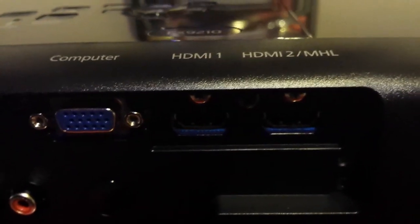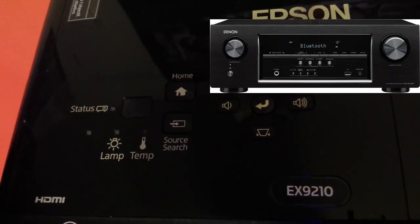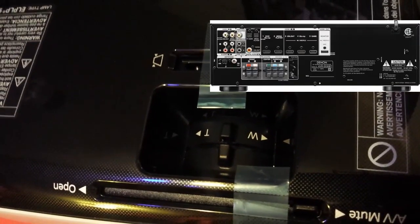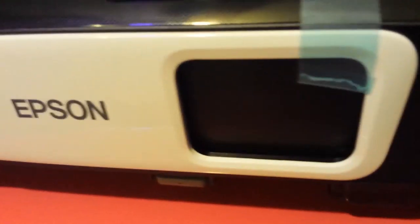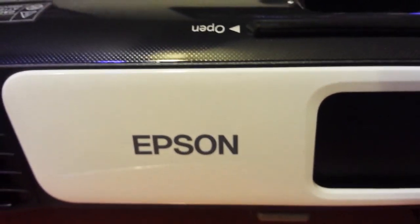I love this projector — nothing but awesomeness from it. The speaker's pretty nice too, but I totally recommend getting a receiver to plug in with this — it just brings out the audio so you can have 5.1 or 7.1 channel sound. Anyway, have fun guys, thanks for watching and hope you enjoyed the video.